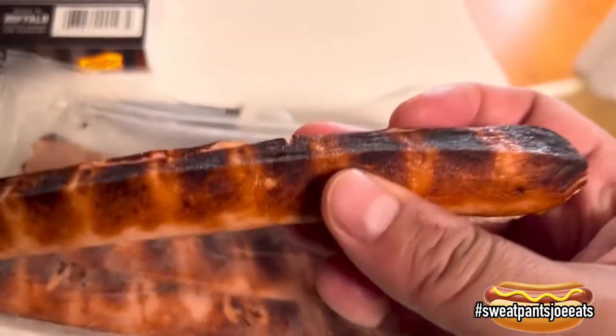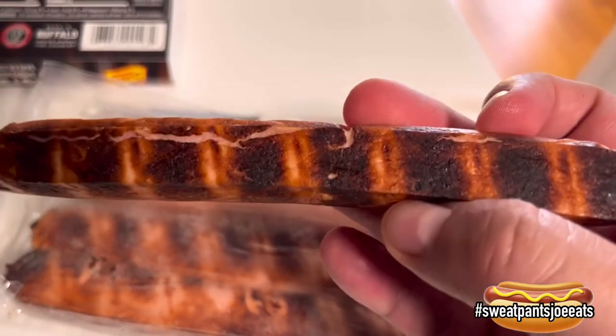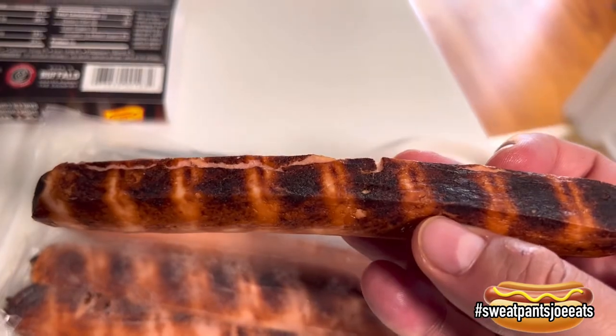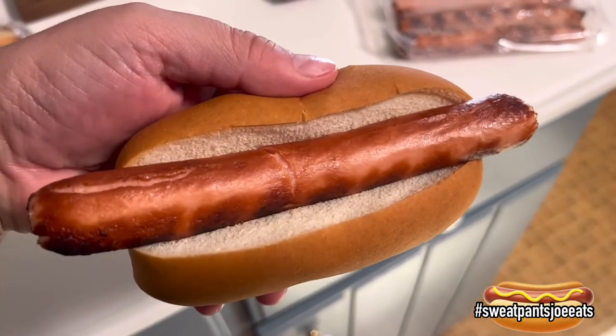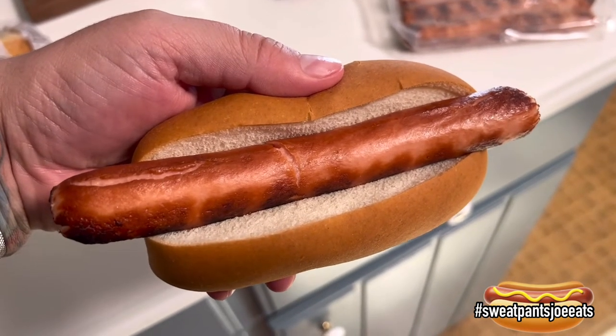Let's take one of these out and check it out. I pulled it out of the package — as you can see it's already been grilled. I'm just going to zap it in the microwave for 30 seconds and give it a try. Okay, I microwaved it for 30 seconds. I have it on a hot dog bun. Here we go — first bite of the Salins Grilled For You hot dog.